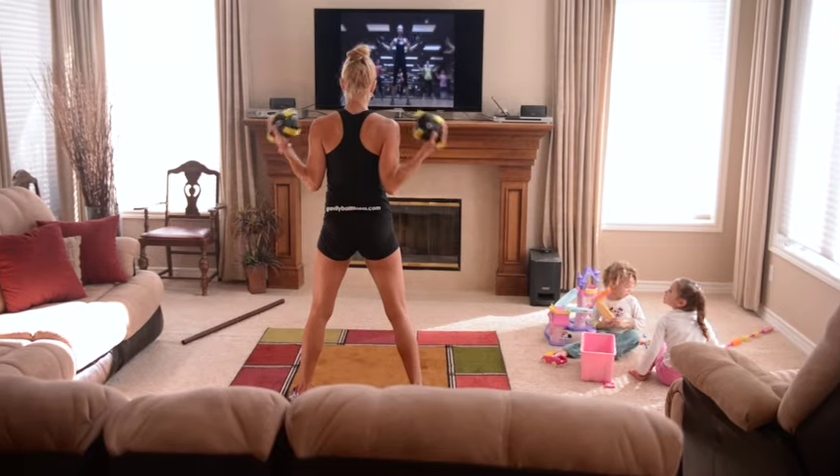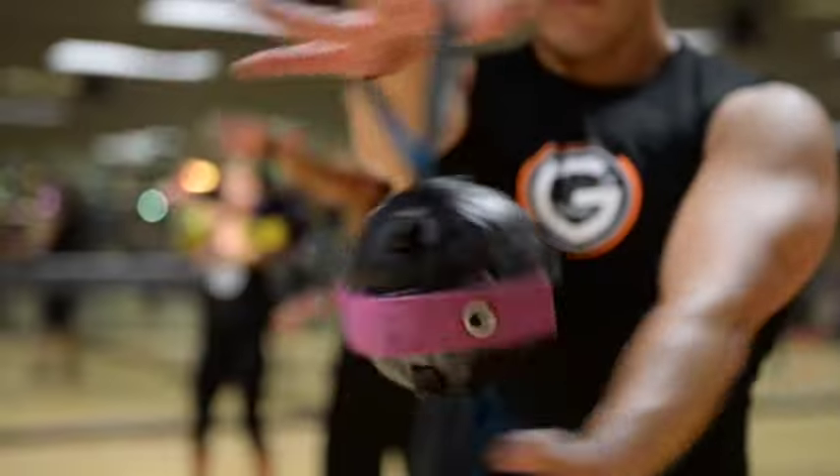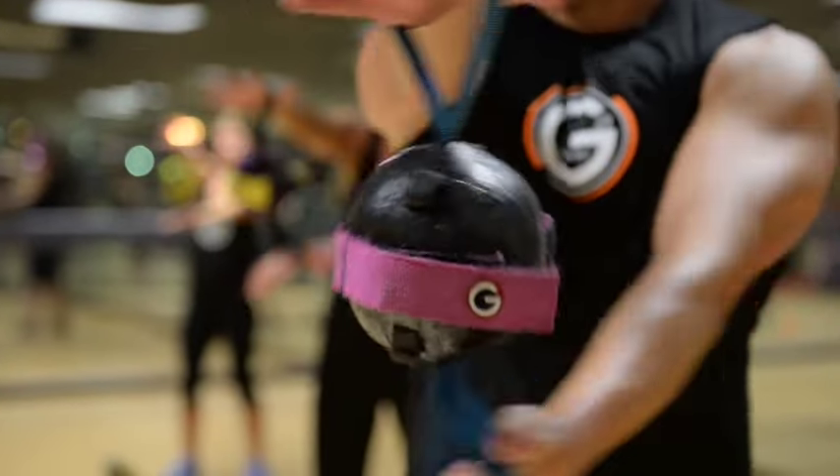As a group fitness instructor, personal trainer, and active mother of three, I'm always looking for new and challenging ways to train and work with my clients. With Gravity Ball, you get just that. Take a look at all the different ways we've been able to use this unique tool.